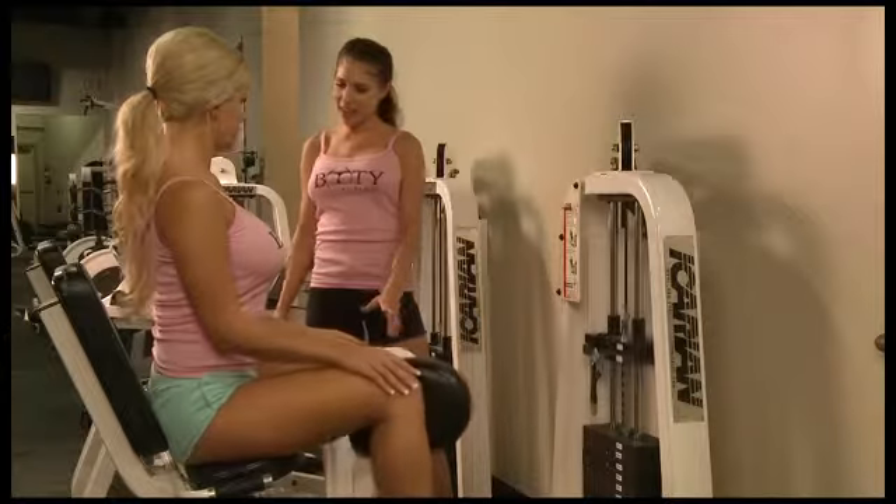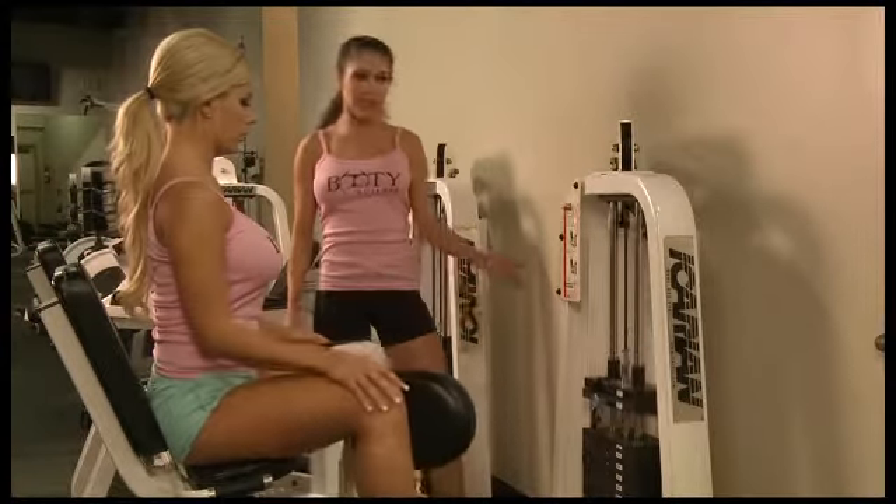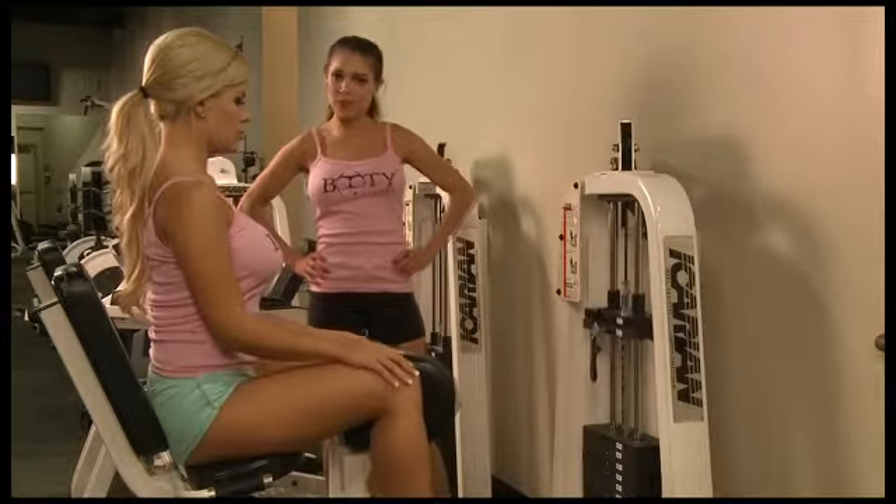Your abs are tight, back straight, pretty posture, shoulders back. And same thing here — you want to do about 15 reps, three sets.